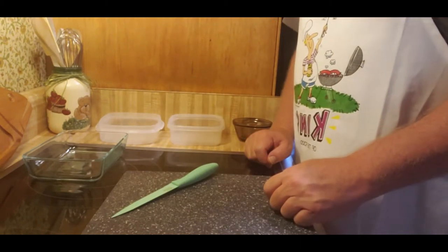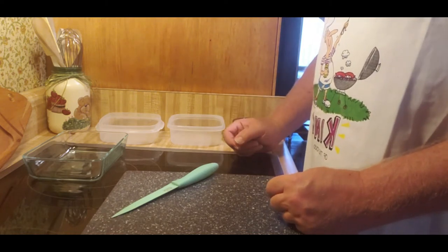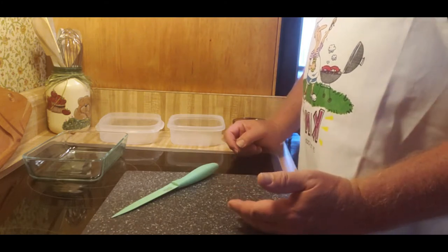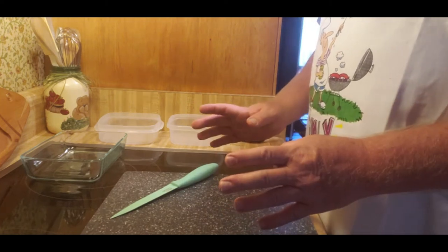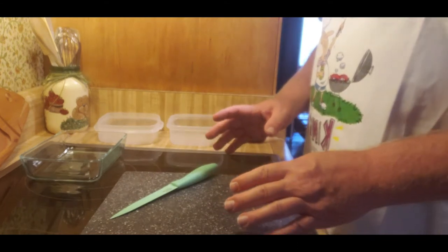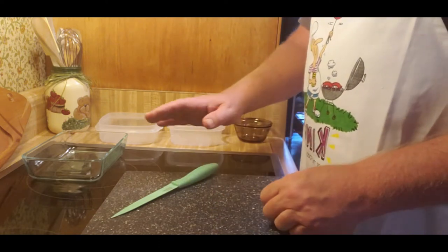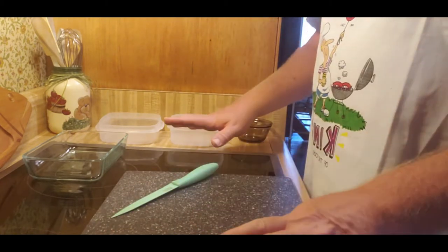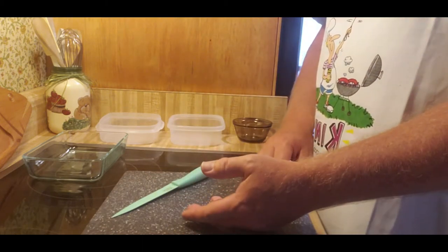Hello everybody, welcome back to the kitchen. I hope you liked the kielbasa dish and the grilled cheese with bacon. Tonight I'm going to be cooking what I call the trash can burger — it's going to have a variety of ingredients. I'm cooking for seven people tonight, so I'm going to start with food prep, get that done, then put everything in certain containers so that when we go out to the griddle the cooking really flows and people get a nice hot meal.